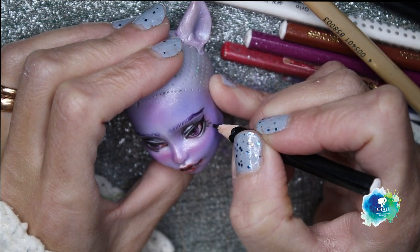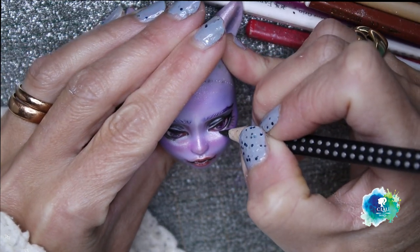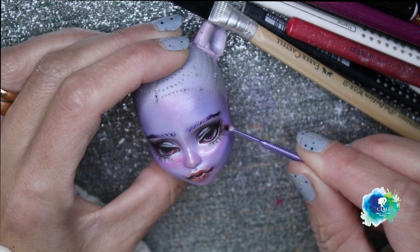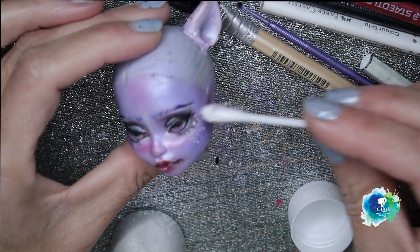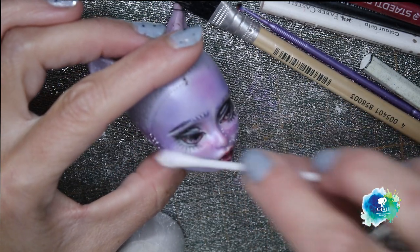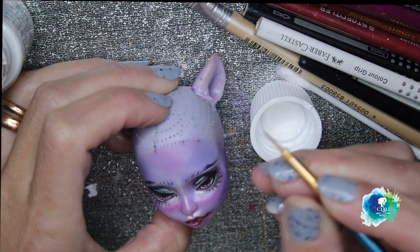Now I'm sketching the bottom eyelashes — don't be hard on me please, I'm trying my best. I give it some black pastel to make the shadow, and I give it more eye lights, but this time with white metallic pigment — it's never too much. And now with my white acrylic I give it the final touches and also the eye lights.